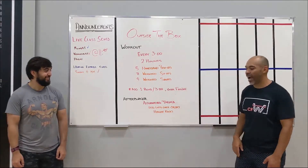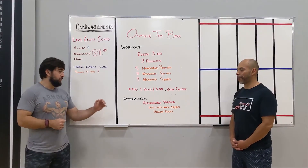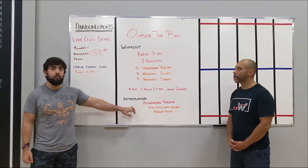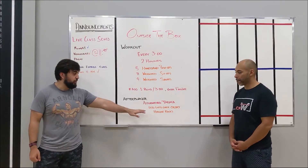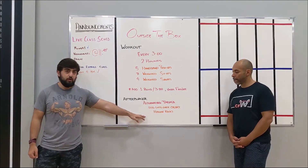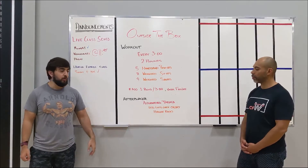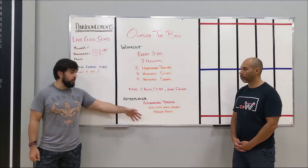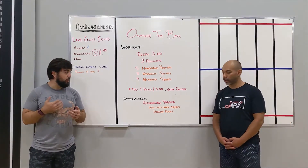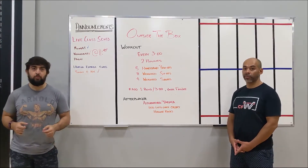Passing it over to Yash for the afterburner. Once you finish that workout, we're going into alternating Tabata — leg lifts over an object and hollow rocks. The Tabata total is four minutes: 20 seconds of leg lifts, 10-second rest, 20 seconds of hollow rocks, alternating. That's four rounds of each, eight rounds total. It's a good core burner.